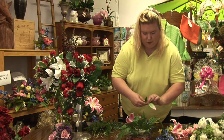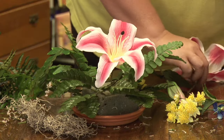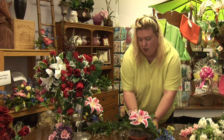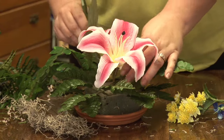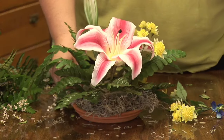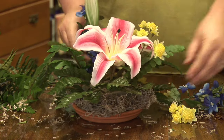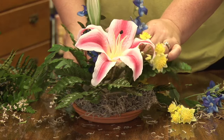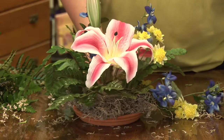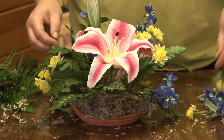Once I get all my greenery in, I then can start with my flowers. I start with the bigger flowers first, and I put them in my places. I then will place in my filler flowers, and when you're done, you fill in all the flowers until it's full and you're happy with the arrangement.